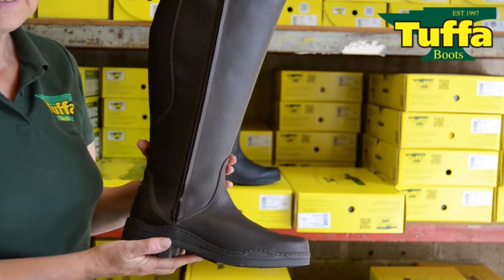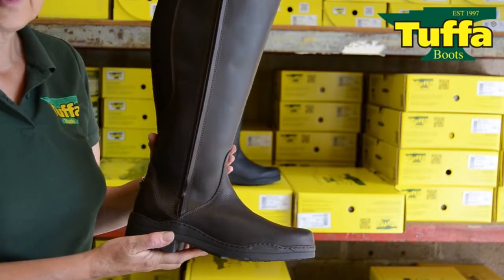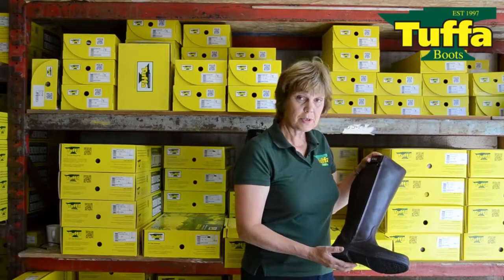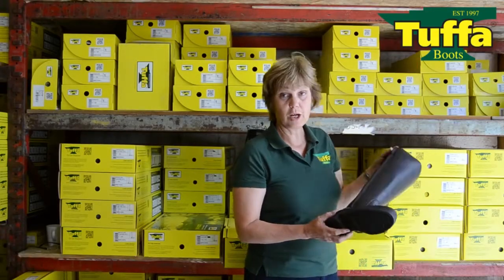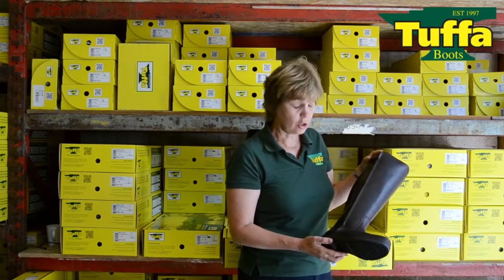The Broadman boots are made with a soft waxed nubuck leather for added comfort and durability. The rubber sole is ideal for work around the yard, daily exercising, for lessons and low-key competitions.